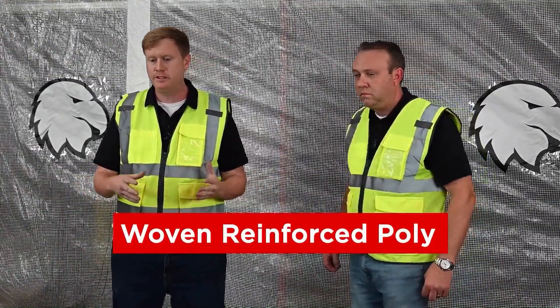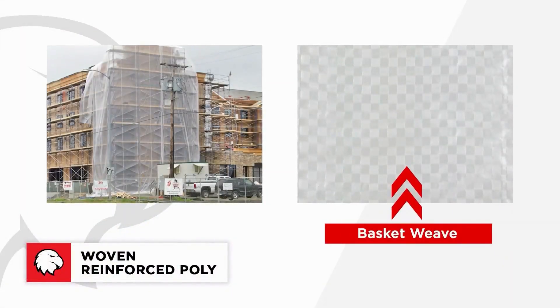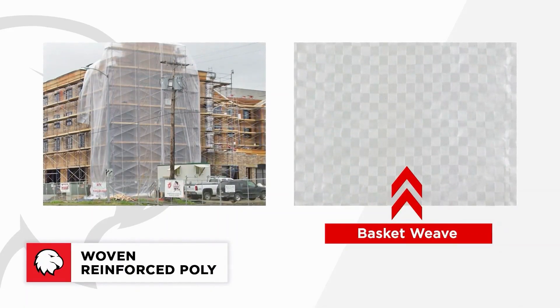One of the first products we talk about within reinforced poly is our woven reinforced poly. The basic way this product is manufactured is we take small strips of plastic and weave them in a basket weave. What that basket weave does is give the poly additional strength when it's ripped — think of it as a rip-stop plastic.